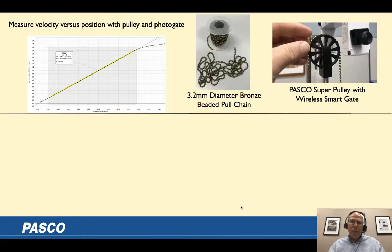I have two different experimental setups for the chain over a pulley. I'm using a beaded chain over a super pulley, and we're measuring the motion of the super pulley with a photogate — sometimes called a smart pulley when you combine the two. The photogate measures the change in time between spokes, which we convert into linear velocity and linear position data.